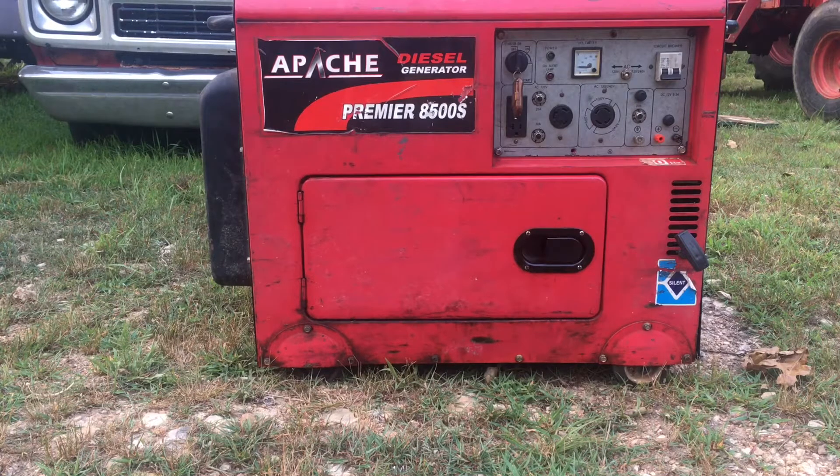But there's not a whole lot of information on them. The one I got here is an Apache brand. It says 8500S — don't let it fool you, it's actually a 6,500 watt generator. Electric start, remote start, 110, 220, silent diesel.